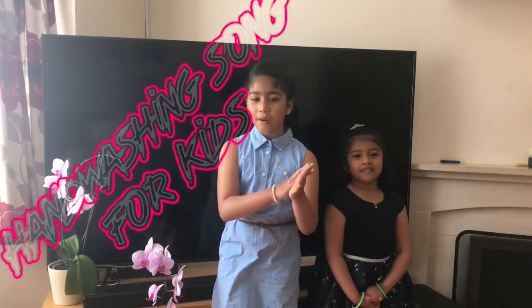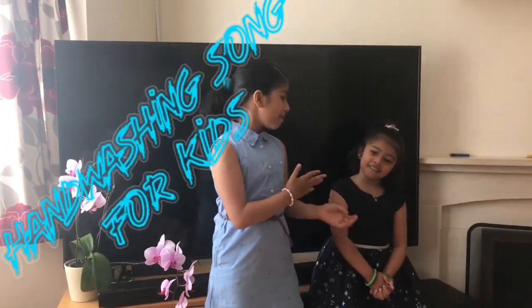Hello friends, this video helps you do proper hand washing technique. I and my sisters are doing an action song for you.